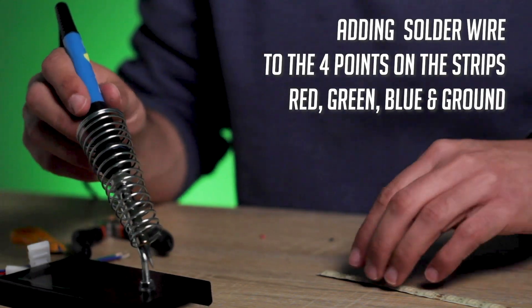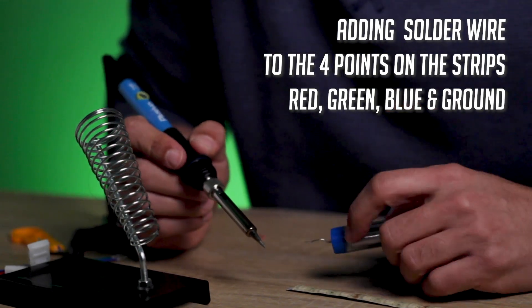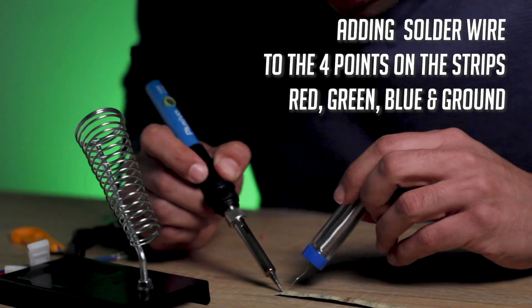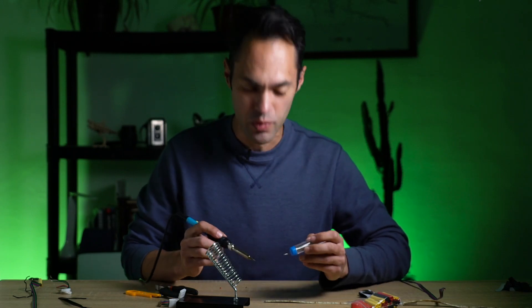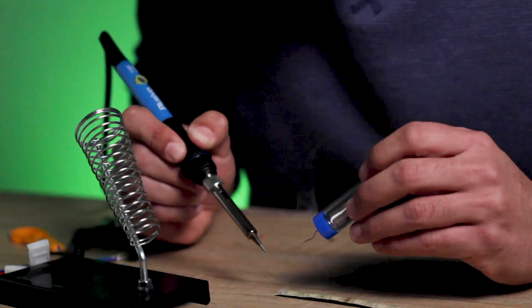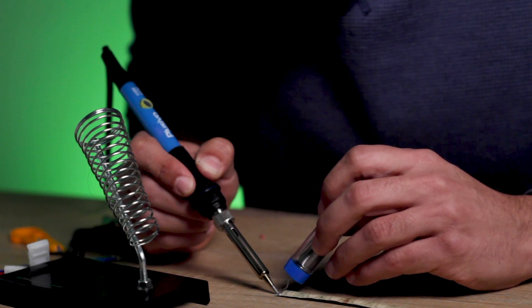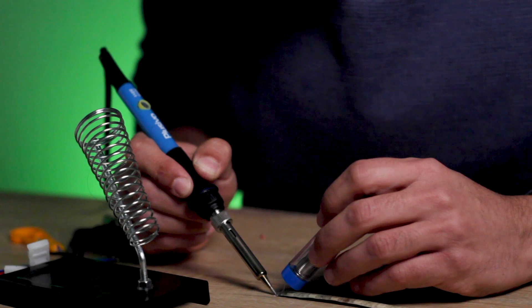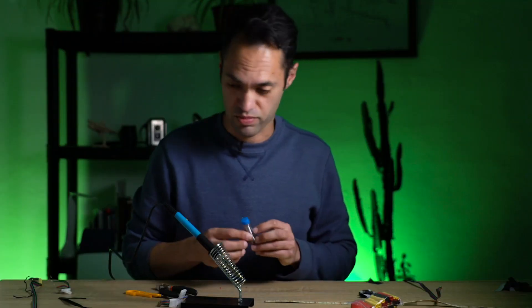What I'm going to try to do is hold the heat on here and hope it's not too hot. Oh, it worked! Part one worked.